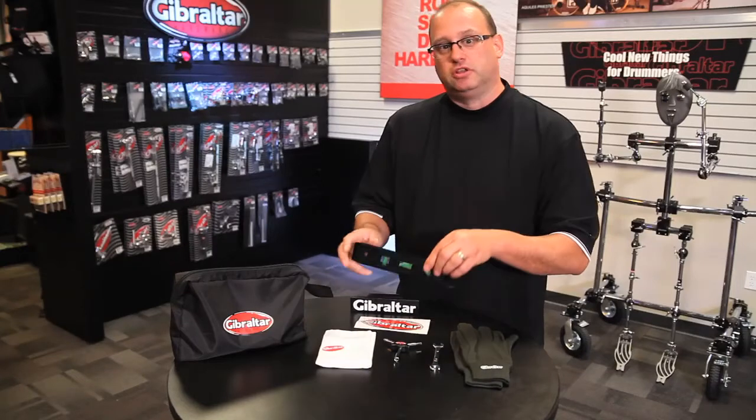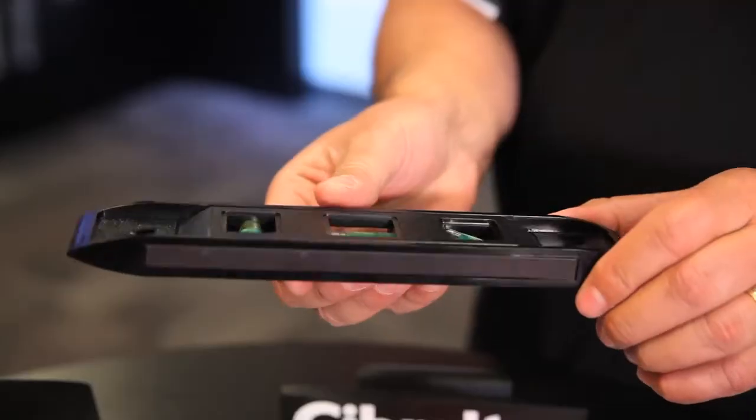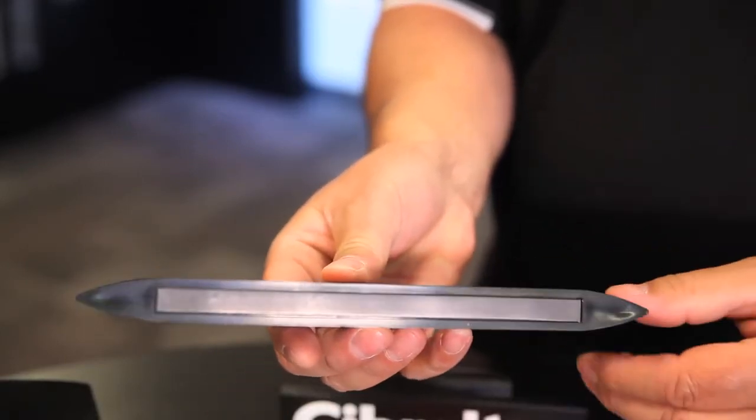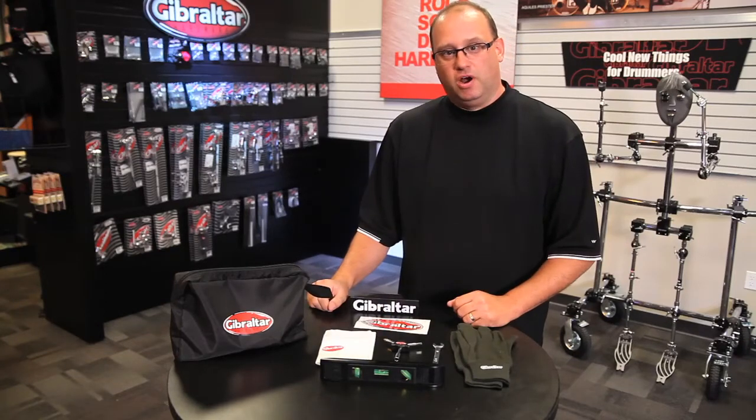Last but not least, the Gibraltar Level to make sure that rack sits nice and level on the stage. Cool thing about this is there's a magnetic strip on the bottom, so it sits nice and tight right on top of your rack tube. Another cool thing from Gibraltar Hardware.